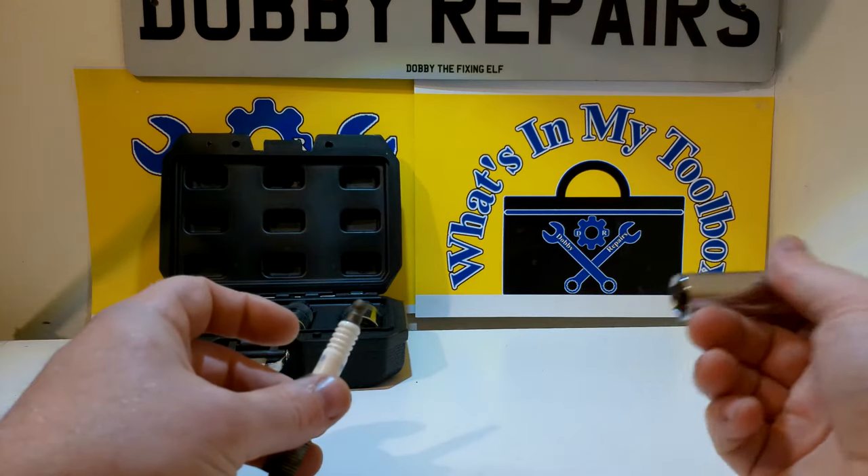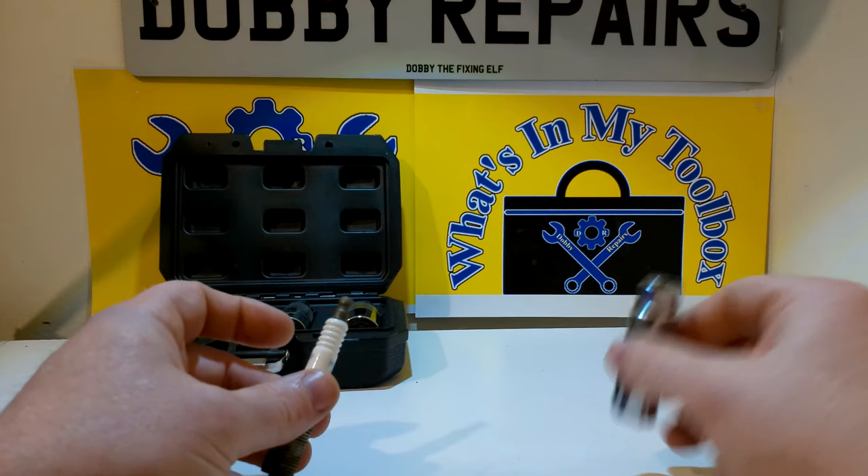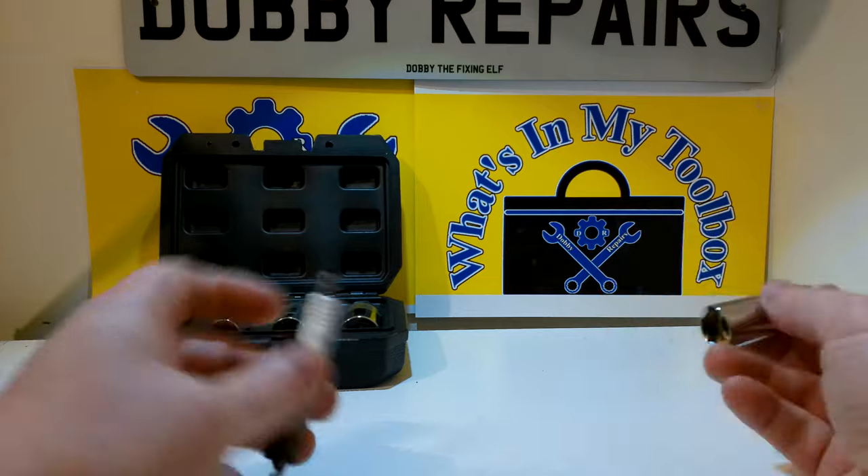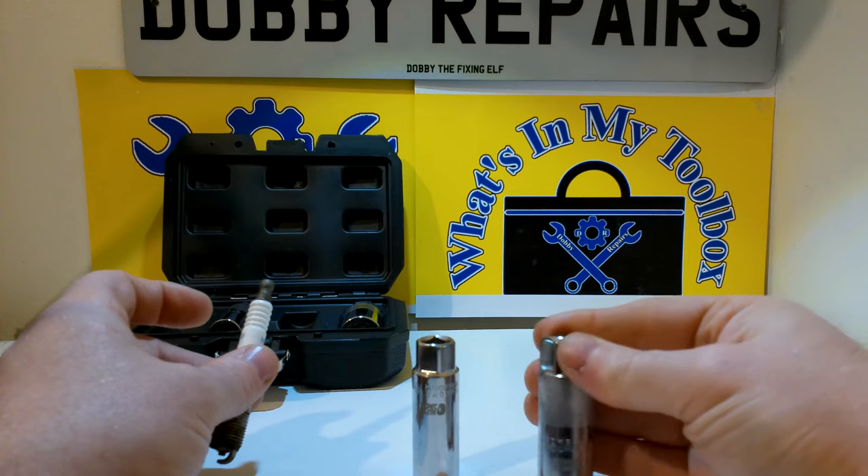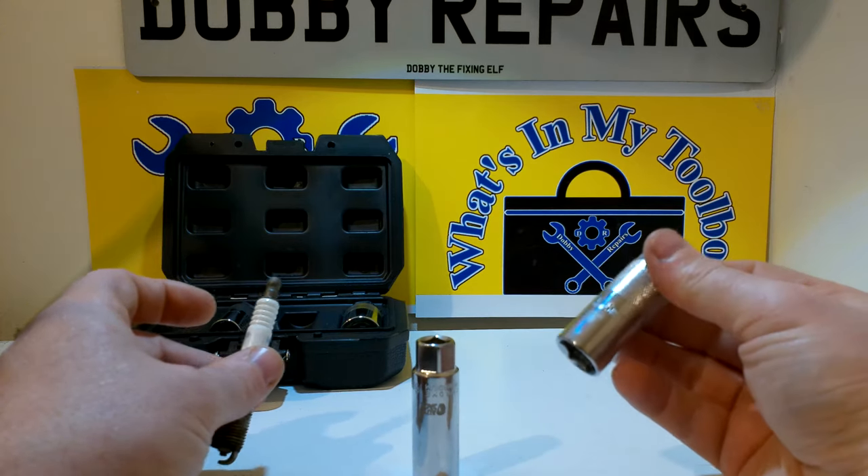So if you saw my last video, which was the spark plug and leads changing video on the Ford C-Max, you would have seen this socket over here in action — which is another 16mm. I'll pop a link to that video in the description.